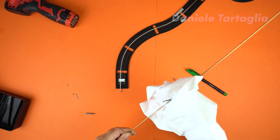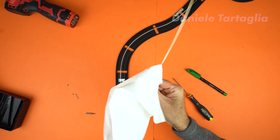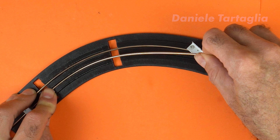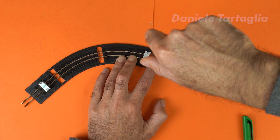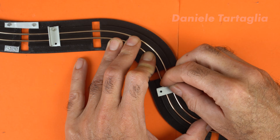Before bending and inserting them, the rods must be polished with polishing compound. This removes oxidation and makes soldering much easier — otherwise the solder won't stick properly. Once both rods are in place, I secure them gradually using small aluminum plates so they don't pop out. Then I lock the final section and trim the excess rod.